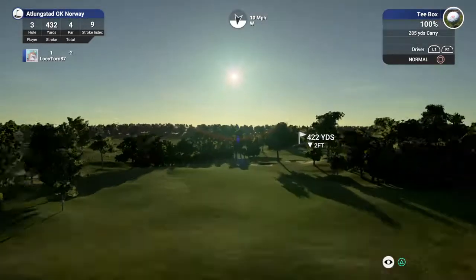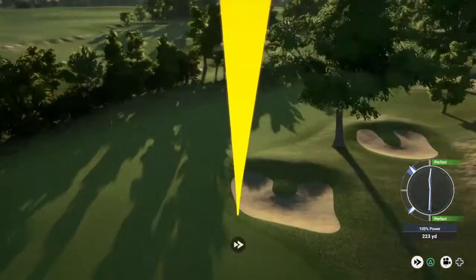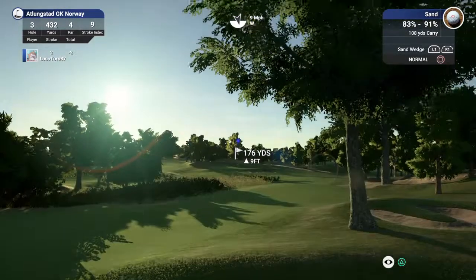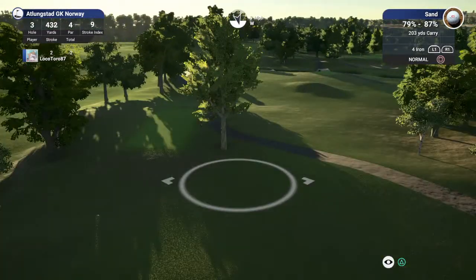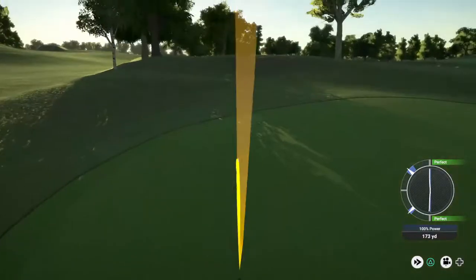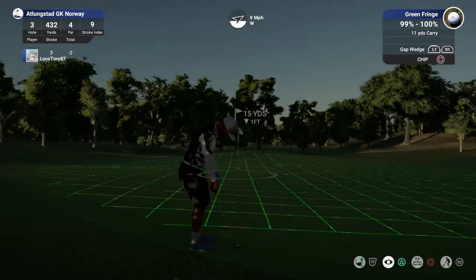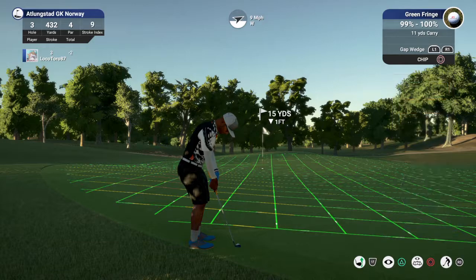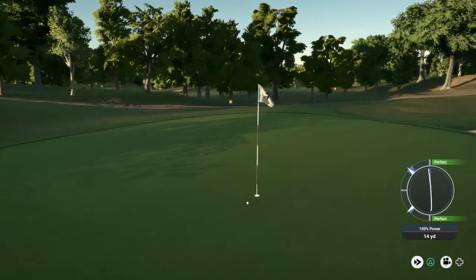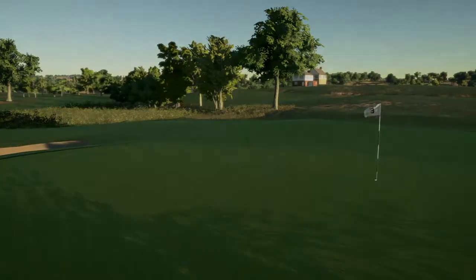We got another birdie in the works here. There we go. Nice. Whoa, great chip — that was perfect. And after that one you've brought your score down to three under.